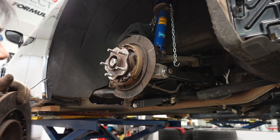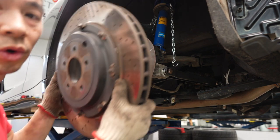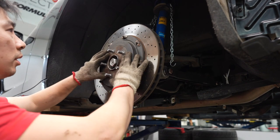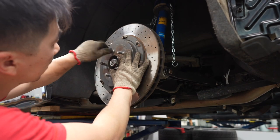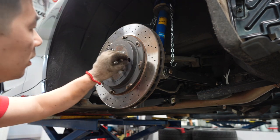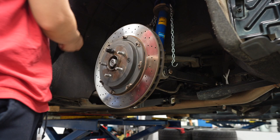Now we're going to go ahead and put the disc back on. That's it — and put the grommet back on. Now that the disc is back on, we're going to throw the brake caliper back on.